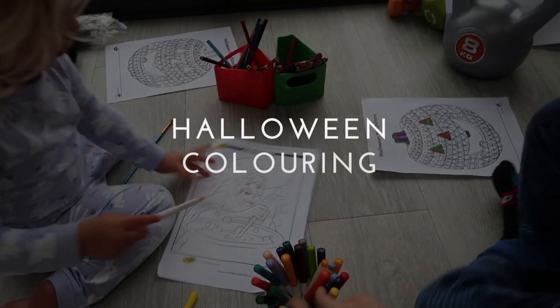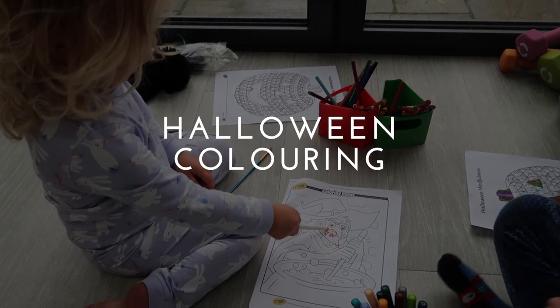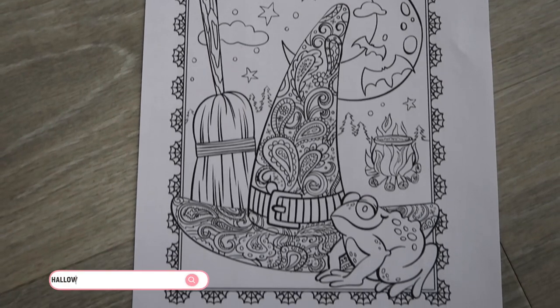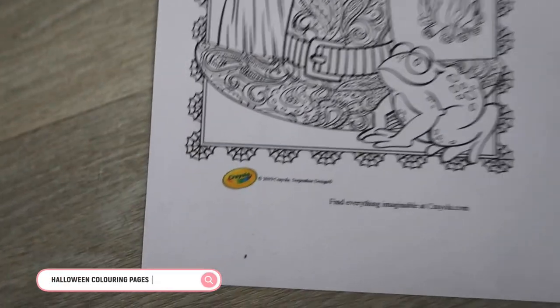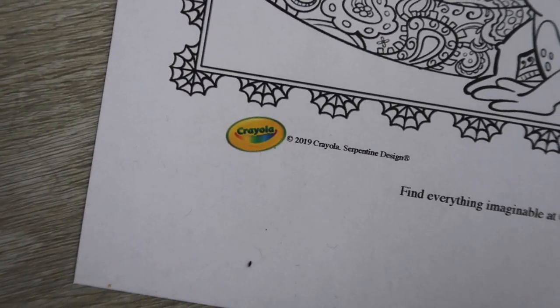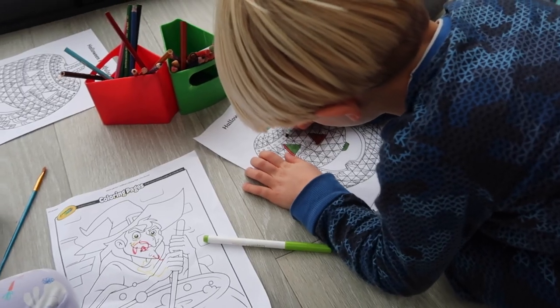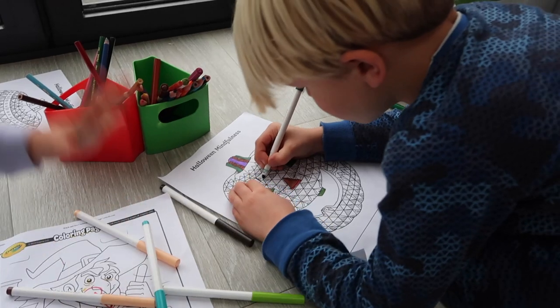A nice simple one is to do some Halloween colouring in. I went on Google and typed in Halloween colouring pages and quite a few free printables come up. I also found some on the Crayola website that were good to print off — it was a nice quiet activity to do with the kids.